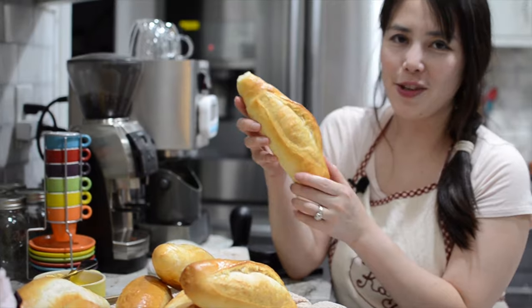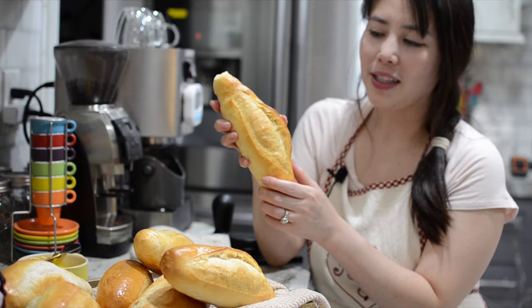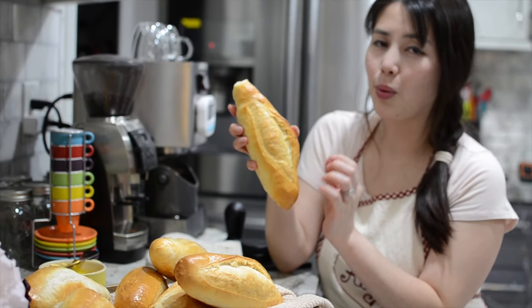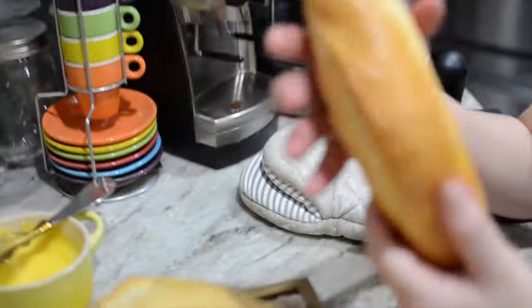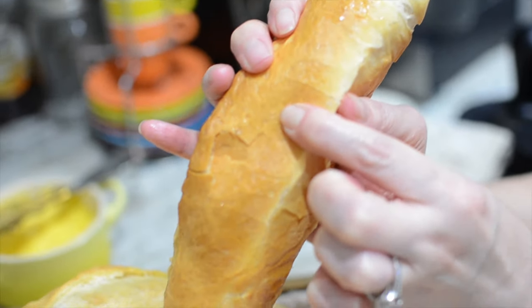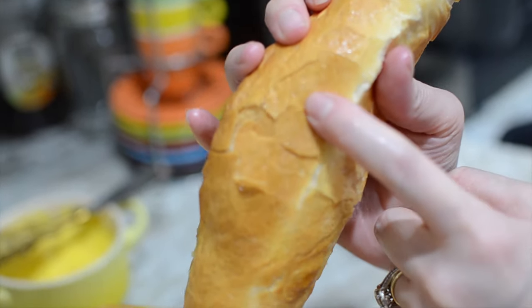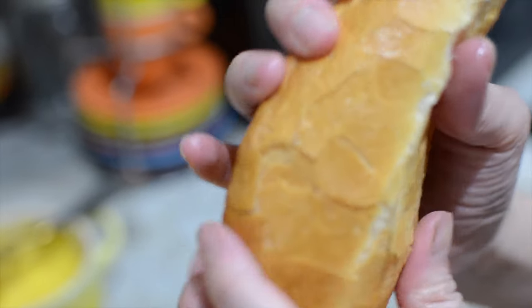Here you have it — the Vietnamese bread, Banh Mi. It's really, really good. I want to let you hear the sound of the crust — it's very thin. I want to break it open to show you how soft it is inside. Come closer — can you see this? It's cracking. That means our crust is very thin. That's what we want with Vietnamese bread. See how thin and crunchy it is.